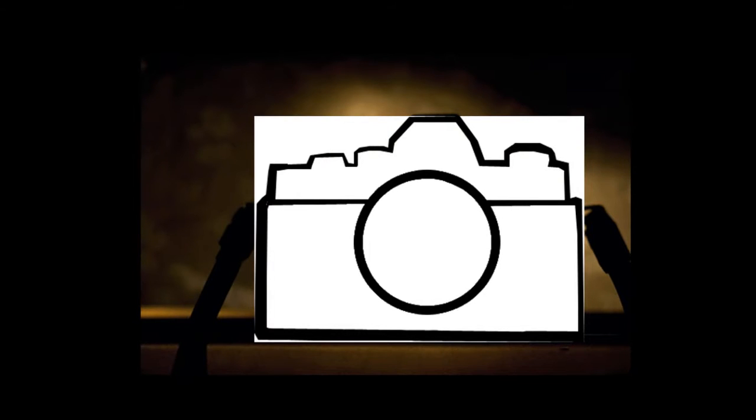Here are the contour lines for the camera that we used earlier. My goal would be to do a contour drawing that looks like this.